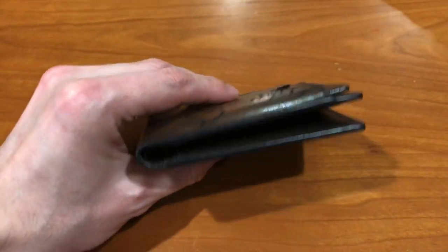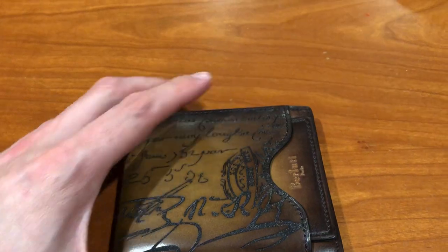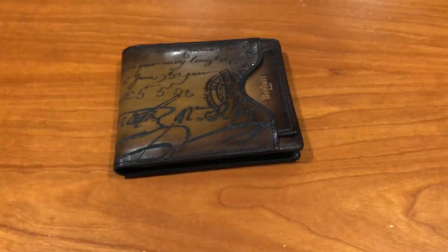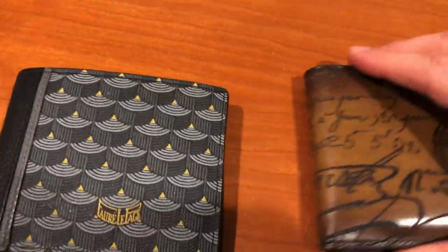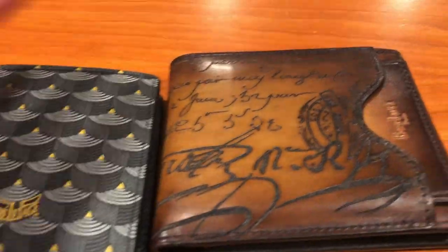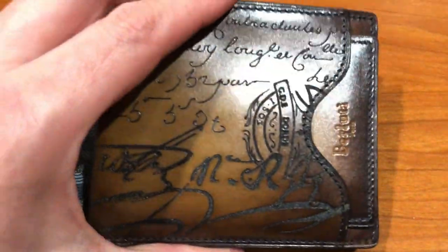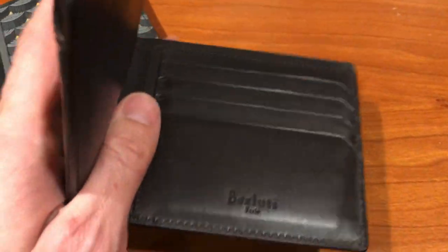This is the Makore, the two-in-one wallet. It's one of their signature pieces from Berluti and it is a hefty wallet — it's a very thick wallet. If I were going to give it one drawback, it would be the thickness. That said, you really do feel the heft of it. This is compared to a completely loaded Lepage wallet, and you can see they're about the same size even when nothing is in the Berluti.